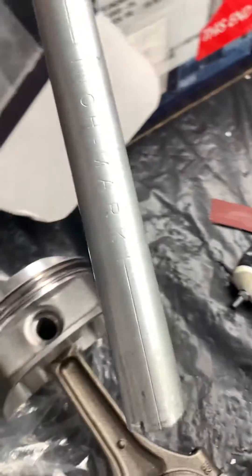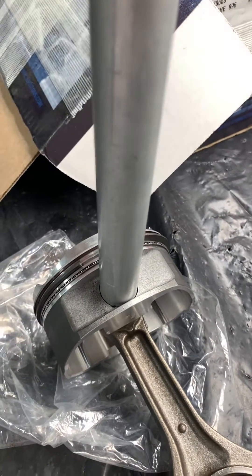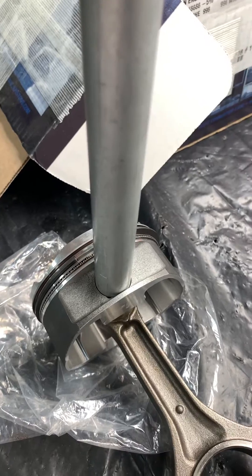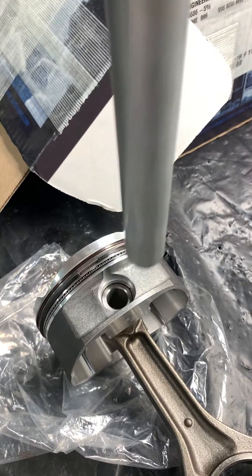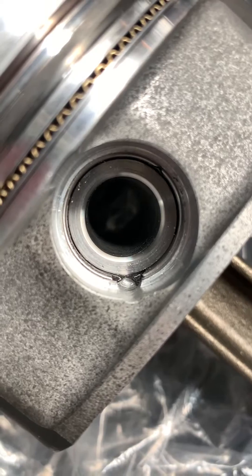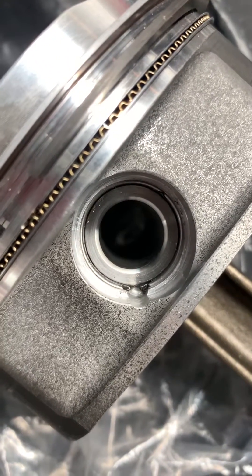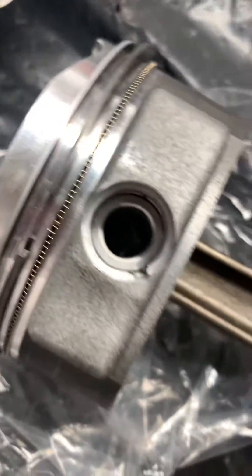It slides in and out. Basically what you do — you can see it fits perfectly in that hole. Kind of line up where your circlip opening is with your index mark here and your piston, and pop it in there. And look at that — it's nice. I did do this one a little bit earlier; I had all the assembly lube and oil in there and just wanted to wipe it off so you could see.